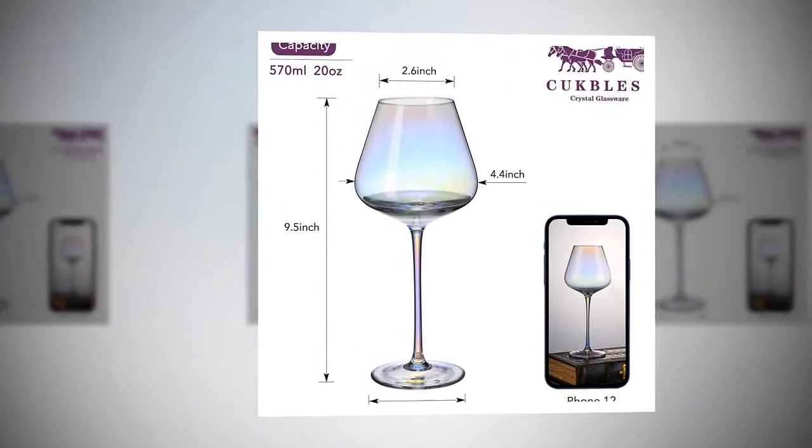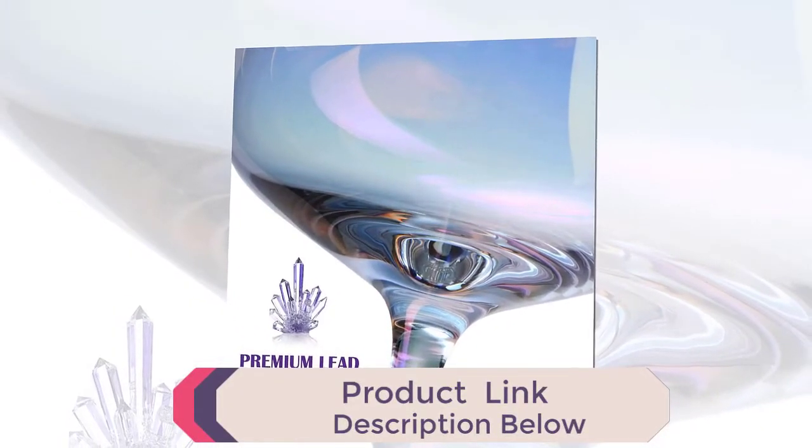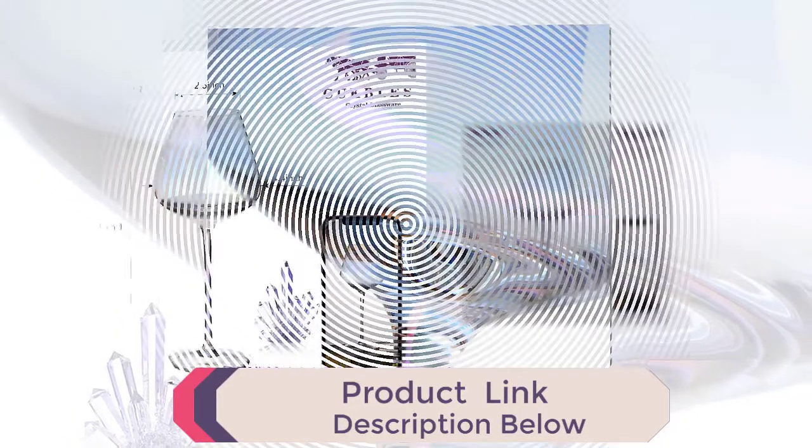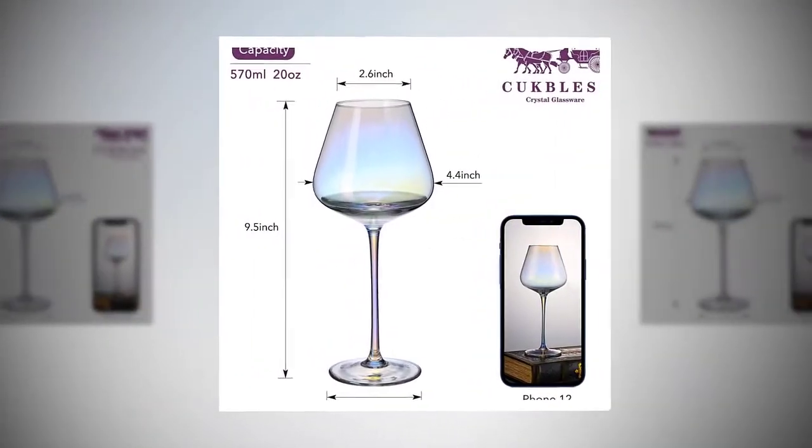Long stem Italian style wine glasses. The wine glass has a stem length of five inches. Professional hand-blown — each glass is hand-blown by artisans using traditional methods and the modern laser cut glass process, which delivers uniform and thin rims.